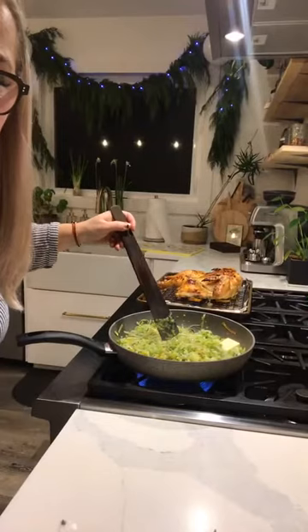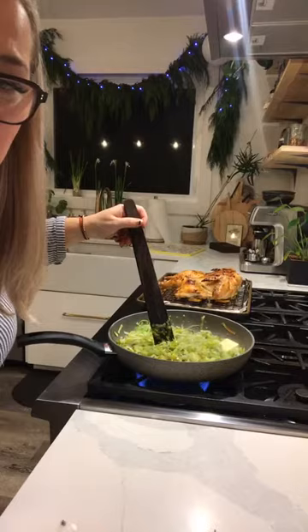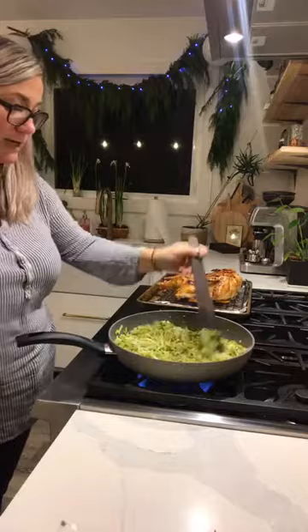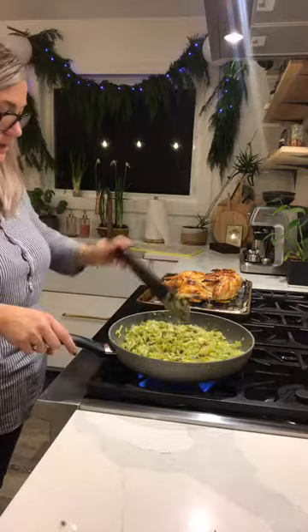Leeks, butter, and white wine are like best friends together. I'm self-taught, but I watch a lot of videos. Jamie Oliver and Ina Garten — I learned from them by watching. I've gone to a few cooking classes with friends for fun, but I've never been technically trained.